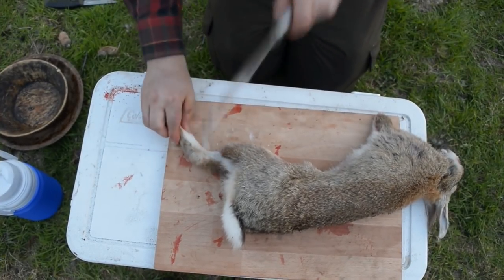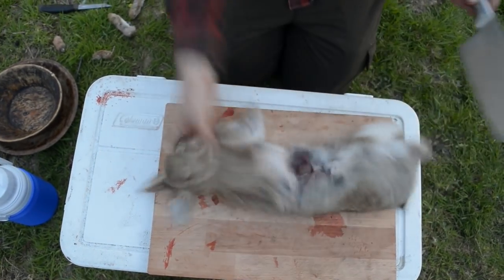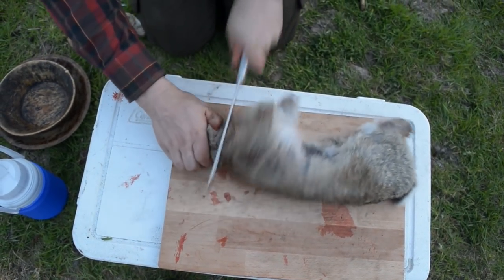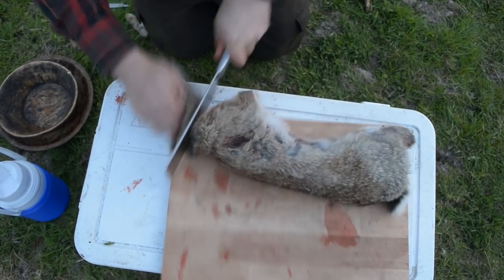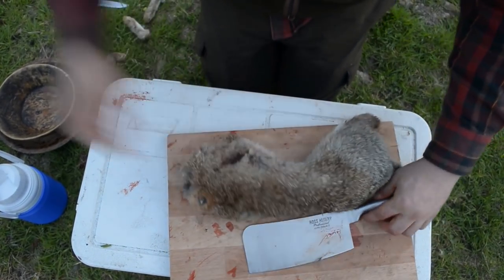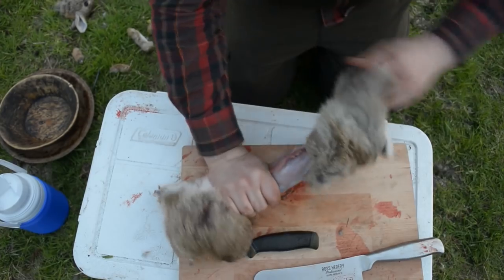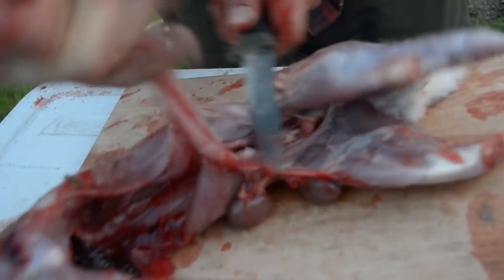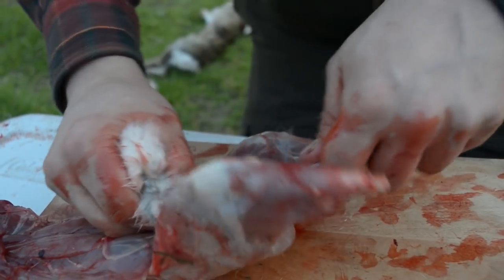People think rabbits have got quite a strong taste, and they can do - they've got quite an earthy, gamey taste - but you can get rid of some of that by cooking in different ways. You can put it in salt and sugar water overnight, or cook it in recipes that mask the flavour. But I don't really know why you'd want to mask the flavour, because if you want that, you can go and get chicken.